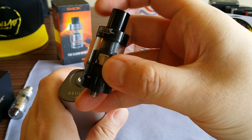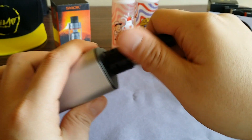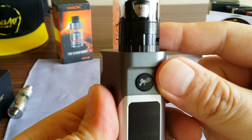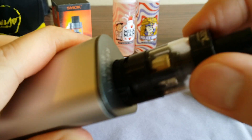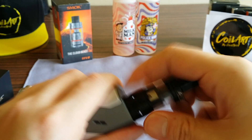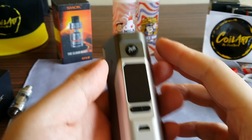Let me give you an example — I have a Horizon Arctic V8 Mini. I'll put it on right here and you'll see what I'm talking about. It's all the way down and it looks flushed, but it wobbles. You can't really see it on camera but it does wobble, so it's not stable. The 510 is just not great.